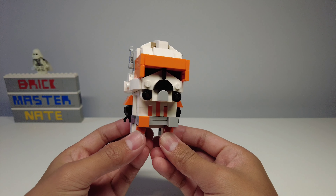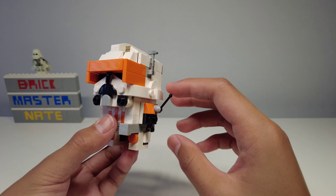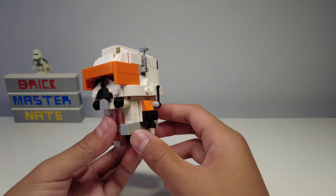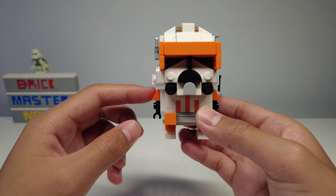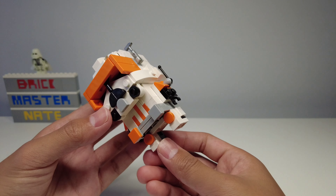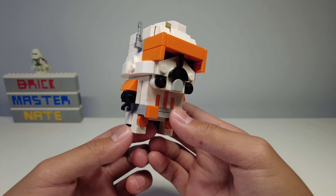The arms are really similar in design except for this lever that's attached to one of them. It has a little bit of posability but it's supposed to just stay upright like this. I like the use of these cheese slopes on either side to create the shoulder pad — it makes a nice angle and feels pretty smooth. I also like the use of these clips in black rather than white because it adds a little bit of extra color to the build without making it too plain.